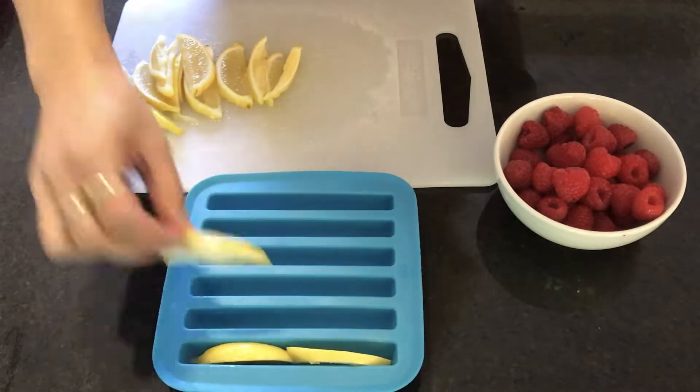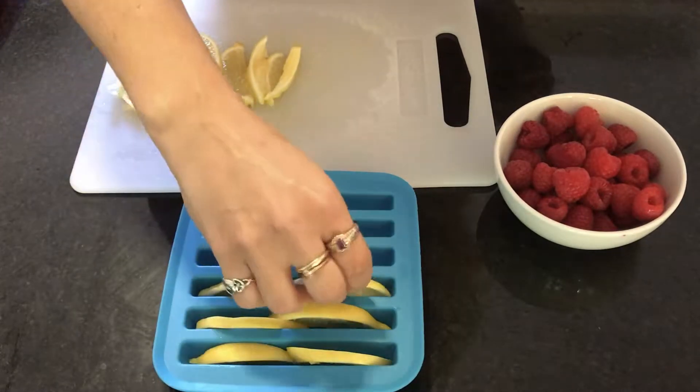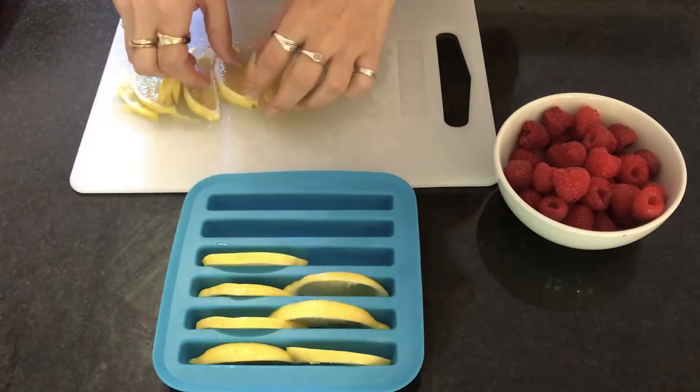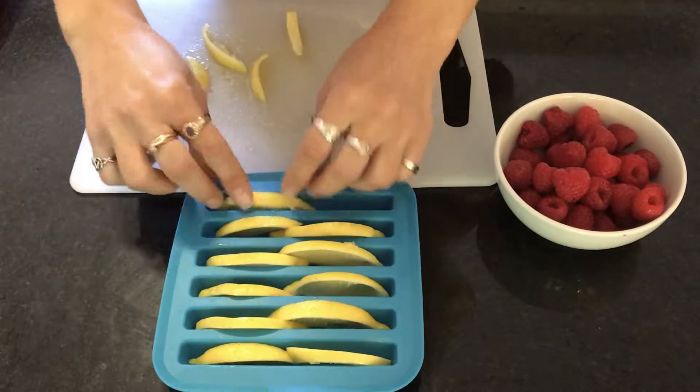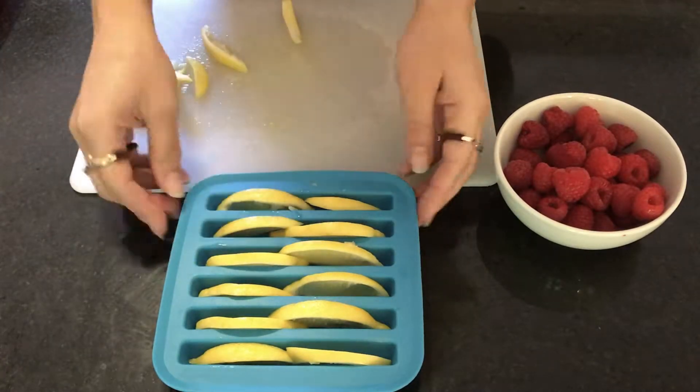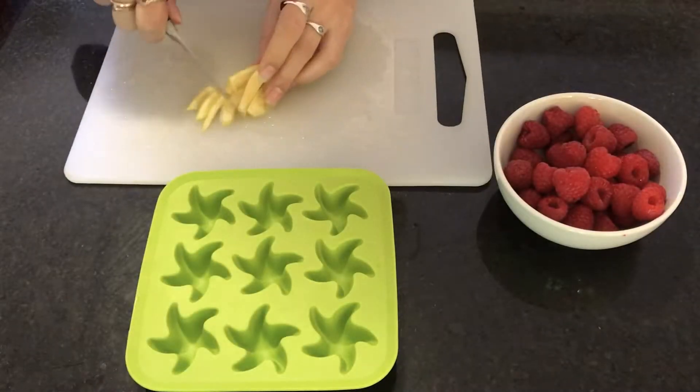Once your lemons - or whatever else you want to use, cucumbers, really anything - are done and sliced, go ahead and just put them in the mold. It's super easy, this is essentially just something stuck in an ice cube, so definitely not rocket science. Just pop them in the mold and make it pretty.